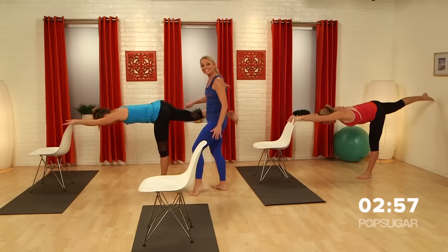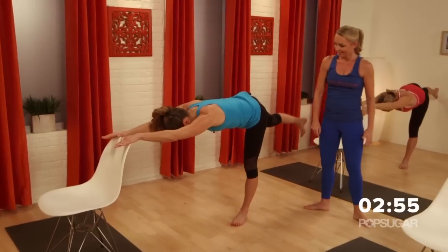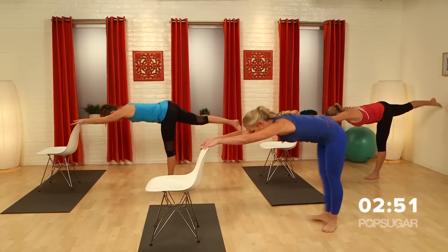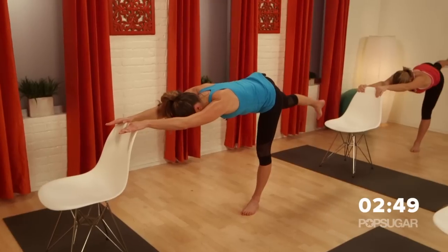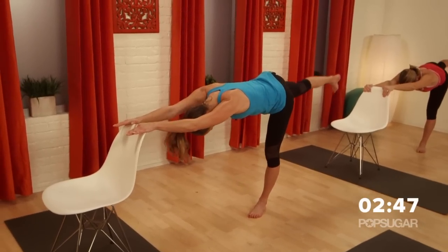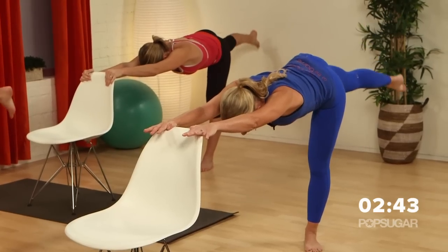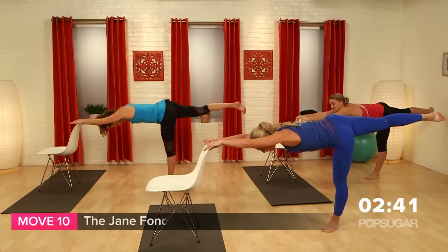Very nice. I'm feeling it, Tracy — you're looking pretty hot there. Keep it going. Eight more: eight, seven — pull those abs in — six, five, four, three, two. Now hold it here. Jane Fonda workout here — so cross, lift, cross.